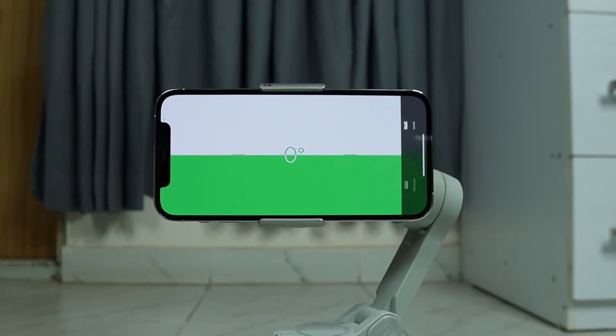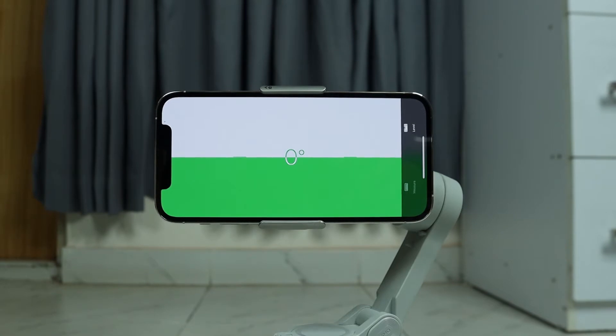Hello everyone, welcome to Droid Leopard channel. Today I'm going to show you how to fix if your phone is not level on a DJI OM4 gimbal. When I bought the gimbal and set it up for the first time, it wasn't level for some reason.